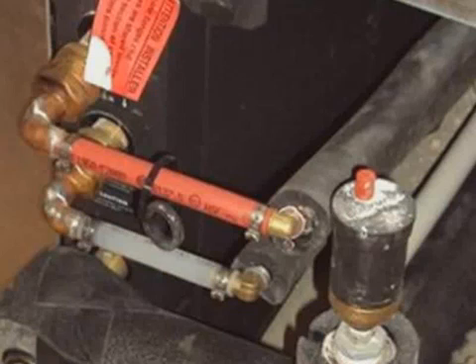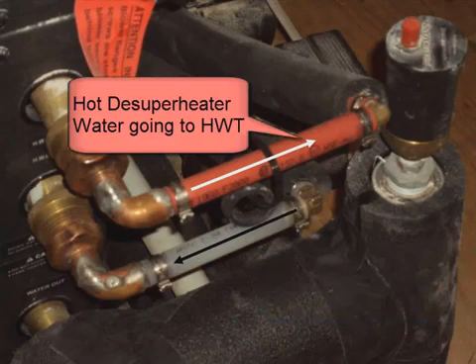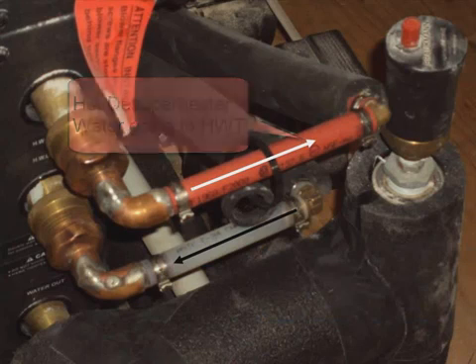Here we can see a close-up — you can see the red one, which is the hot line. The cold domestic water is going to the de-superheater, and we have hot de-superheater water going to the hot water tank.